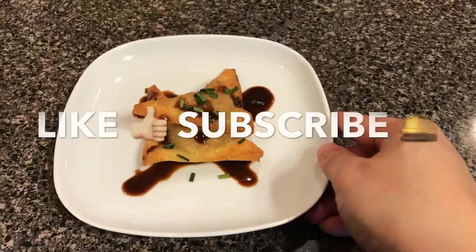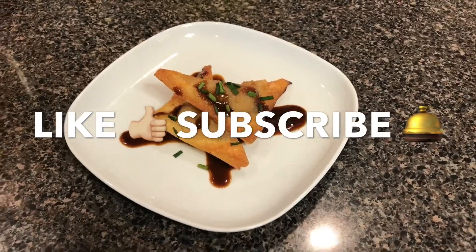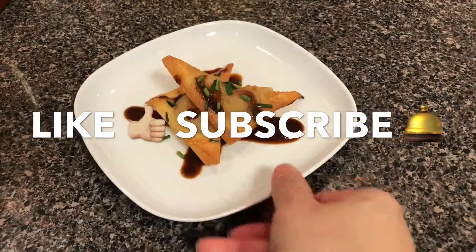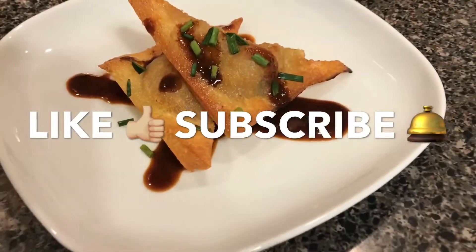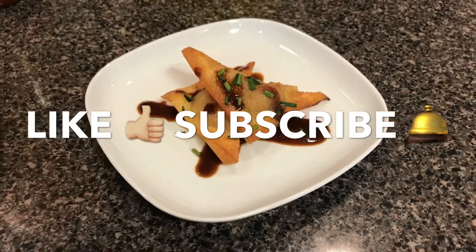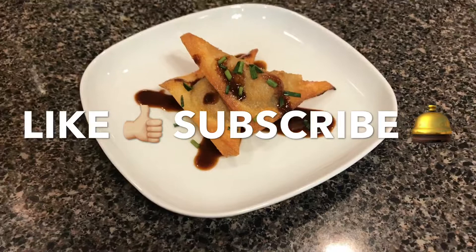Thank you guys for watching Mom's Kitchen. Here's the final plating of it. I hope you enjoyed the video and I hope you try this recipe. If you haven't already, give this video a thumbs up and subscribe to my channel so you don't miss any future videos. As always, thank you for watching Mom's Kitchen.